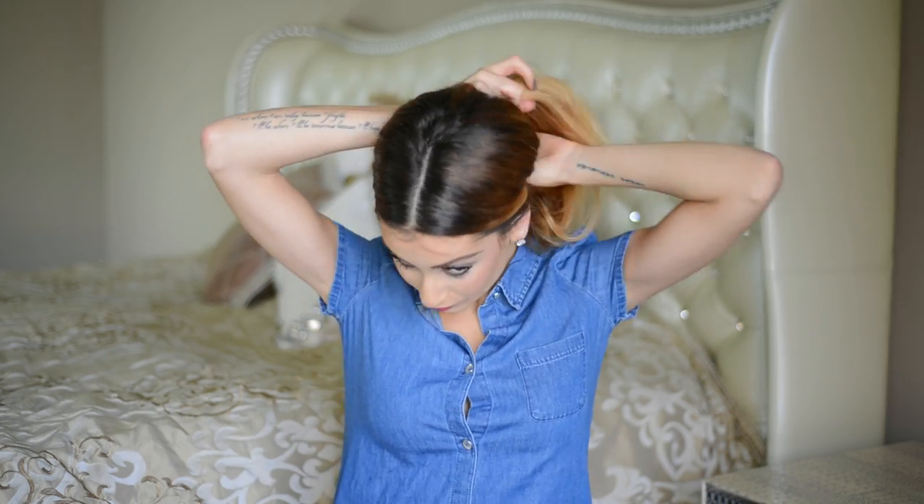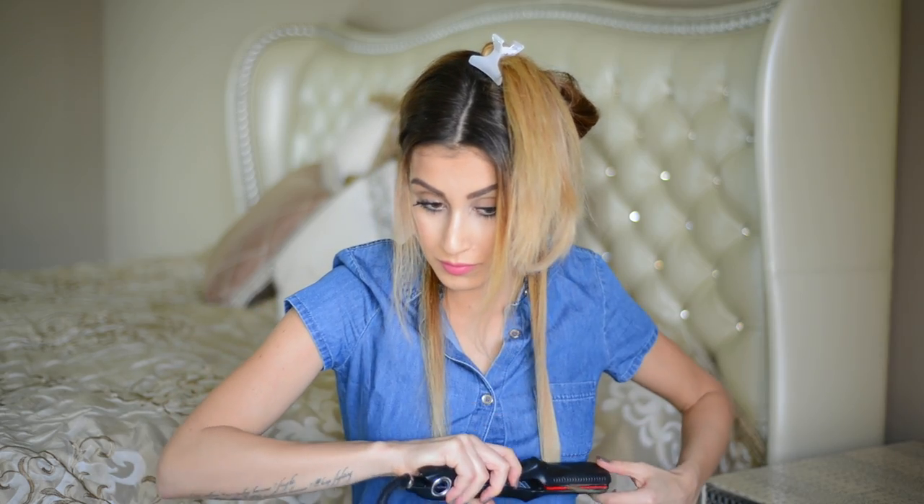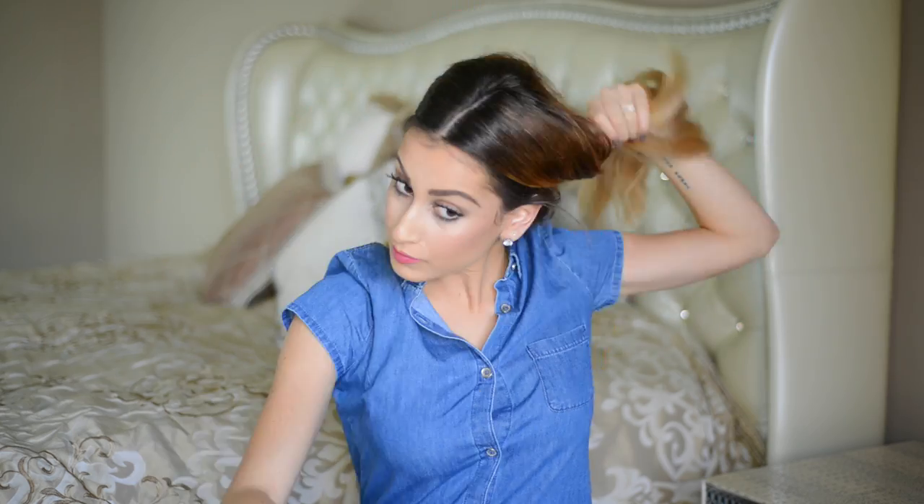This is a great hack for those of you who want to style your hair in endless ways but you're only in the market for one heat styling tool. If you had to choose, go with a flat iron because you can not only straighten your hair but also curl and wave it all with just one tool. You can also use your flat iron to fake a blowout — take the flat iron through sections of hair and flip the ends outwards or inwards, alternating layer by layer to create a beautiful blown-out effect.